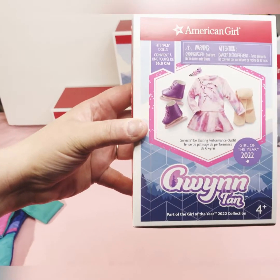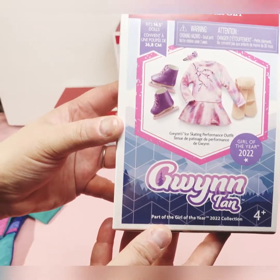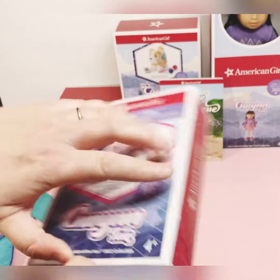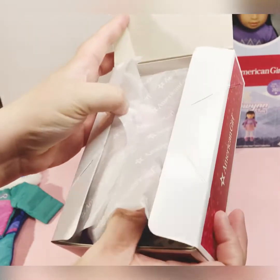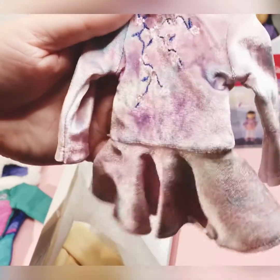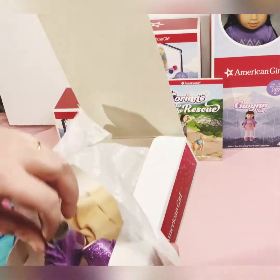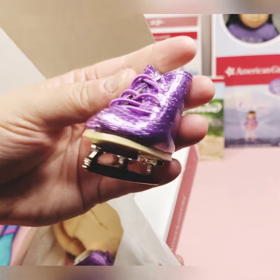The next item I'm unboxing is Gwen's skating outfit. I'm unboxing it now. Here's her little top — well, it's actually her little dress, and it's a multicolor of pink and purple and a little bit of shade of blue. Oh, and look at her adorable little skates — they're purple with glitter on them. They're just beautiful.